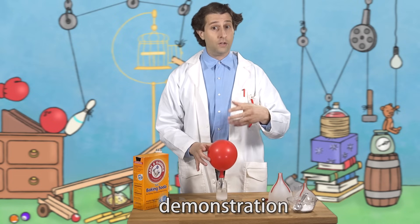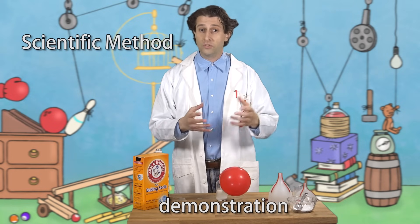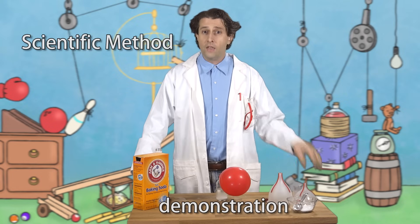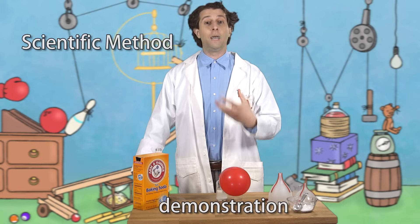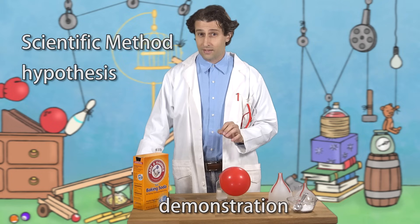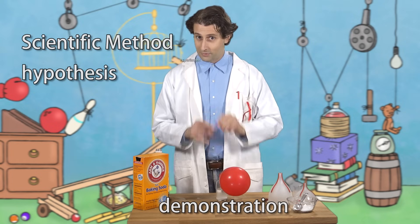An experiment is part of the scientific method, where you ask a question about how something works, you gather as much information as you can about the subject, then you try to predict the answer to your question. That is, you make a hypothesis based on what you know — sort of like an educated guess. Then you test to see if your hypothesis was correct. That's the experiment part.